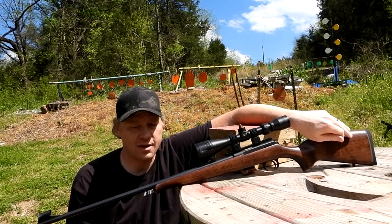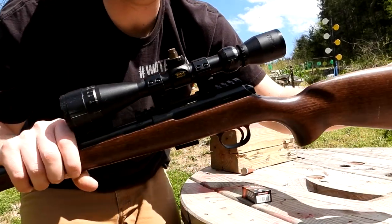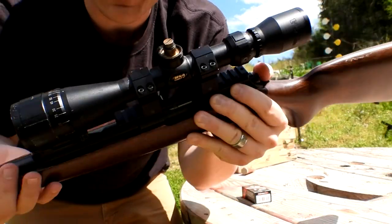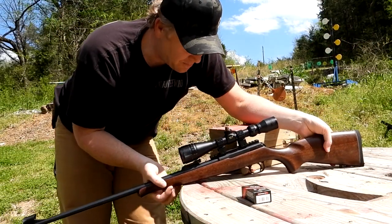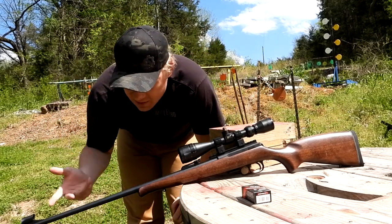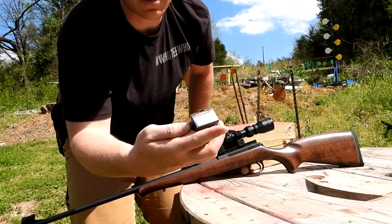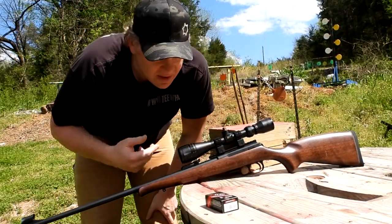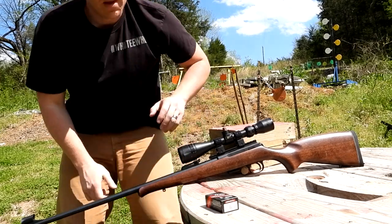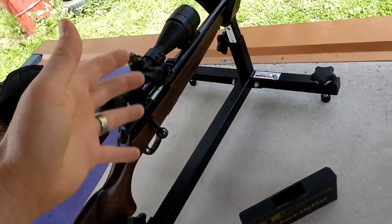I really wanted to get like a 24 or 30 power scope on this to split some frog hairs at 100 yards, because I know this is a quality rifle, but nine power is the only scope that fit. Today I'm going to sight this rifle in — it's either going to be a short video and real easy, or a long video and I'm really going to screw it up. I brought out some Norma Tech 22 ammo since I have the most of that — a couple boxes' worth.